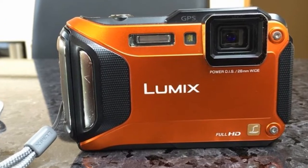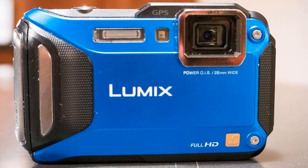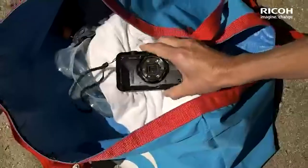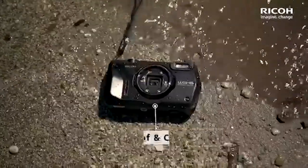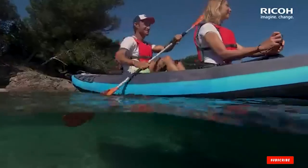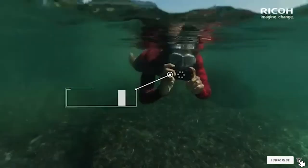There are a lot of sensors hidden in the device: atmospheric pressure, height, and depth — all allowing you to add different data to the photo. A Leica DC Vario Elmar lens with 4.6x optical zoom, a 16.1MP CMOS sensor, and a Venus Engine image processor provide excellent image quality.